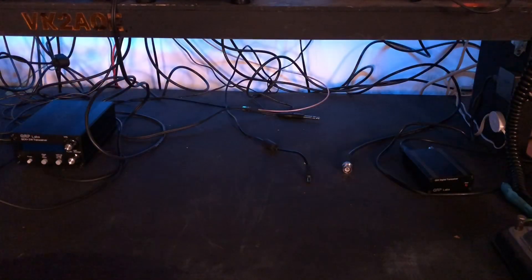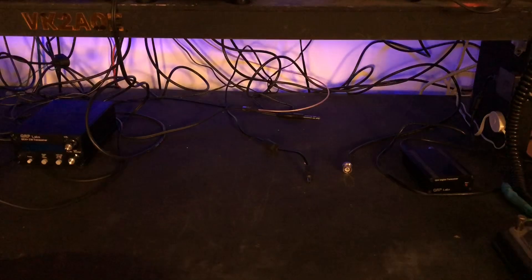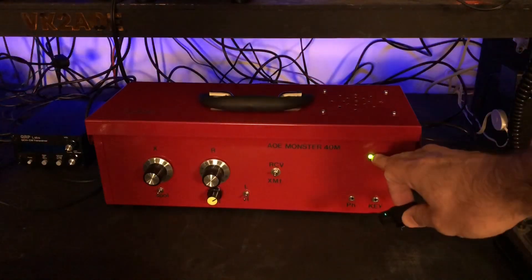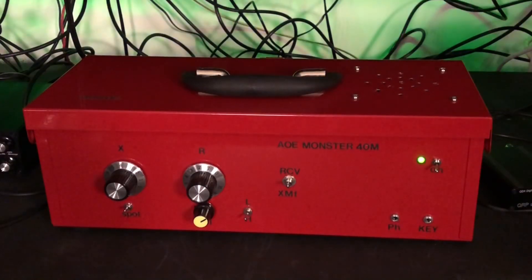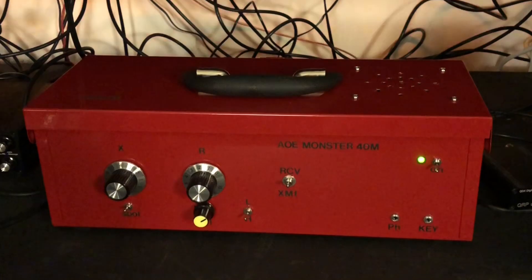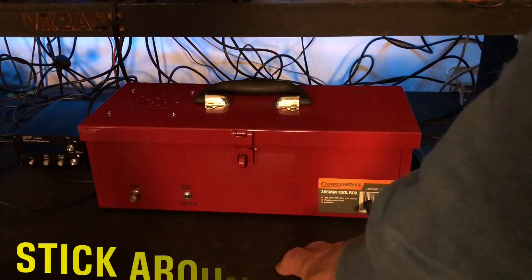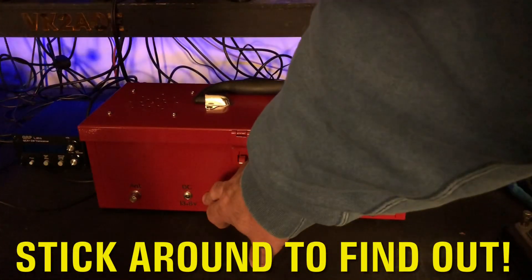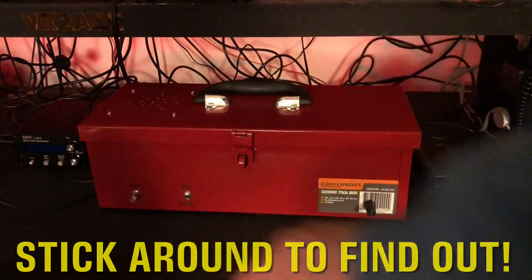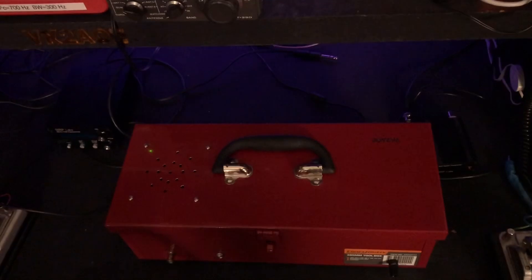Ladies and gentlemen, I present to you the AOE Monster 40 Meter. Now you may notice we have two controls on the front of this device for frequency adjustment, and that's because we're using two capacitors — there's a little bit of a story behind the reason for that. On the back of the rig we have our earth lug, our DC 13.8 volts in, and our antenna jack. Now let's take a look under the hood.